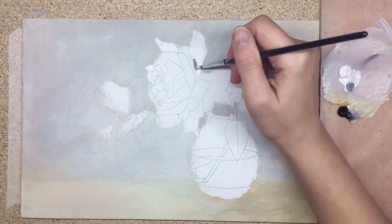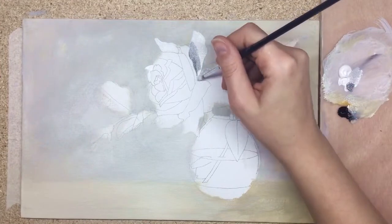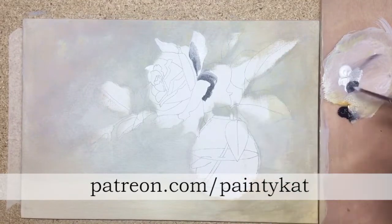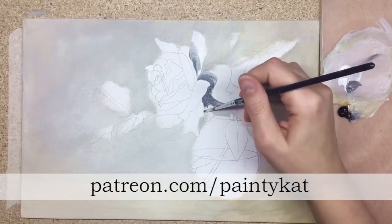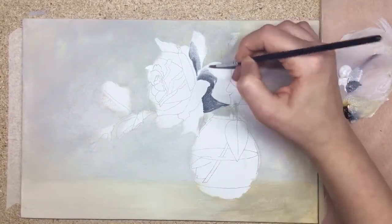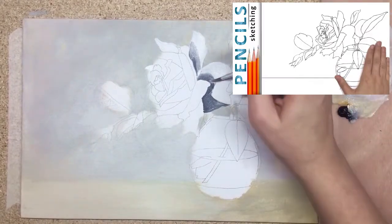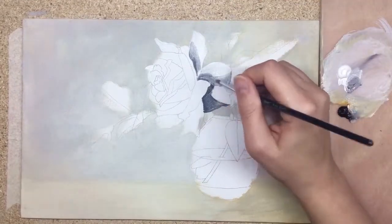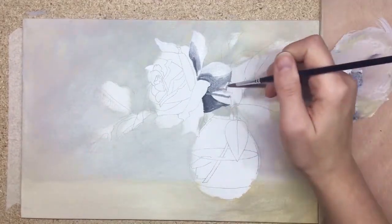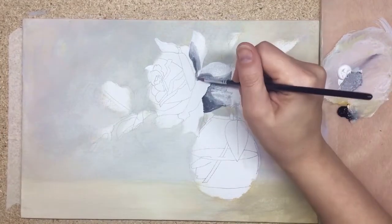In a glass vase we'll also have water, stem, and floating leaves. The real-time tutorial — taking three hours, so be prepared — can be found via the links in the description box on my Patreon. There you can also find a tutorial on how to draw the sketch and helping materials, such as a tone sketch in pencil.